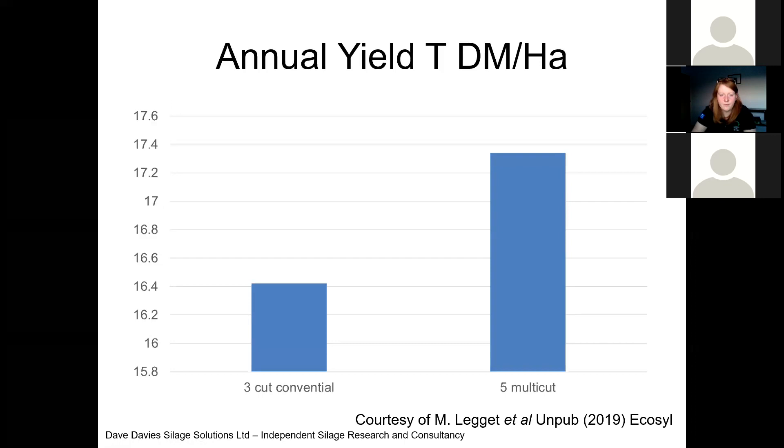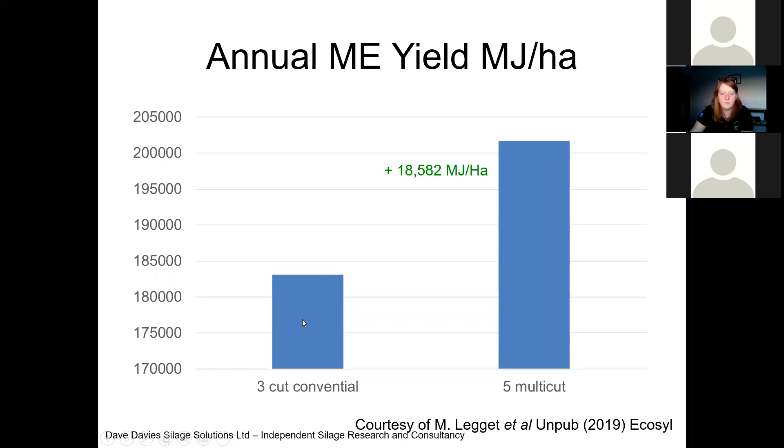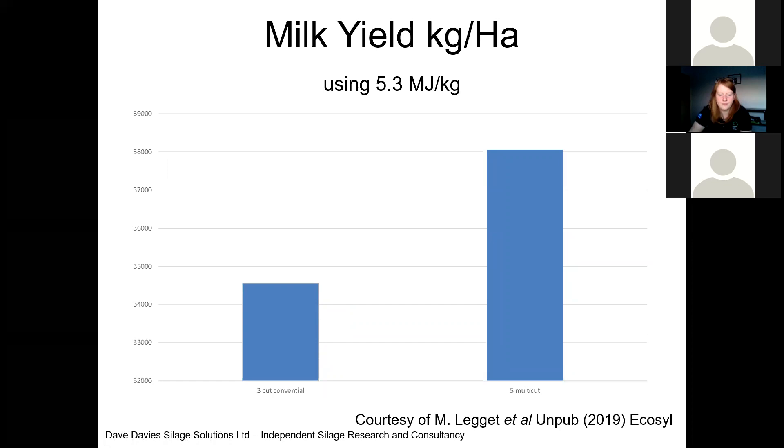This is some data from a farm in Pembrokeshire, where the ECOSYL team did an on-farm study within the same field — a conventional cut versus a five-cut system. There was actually a 0.92 tonnes of dry matter per hectare improvement with the five-cut multi-cut system. When we look at ME on a dry matter basis, it was 0.48 megajoules more per kilogram dry matter. On an annual yield per hectare basis, that comes out at 18,582 megajoules per hectare more. Using 5.3 megajoules to produce a kilo of milk, that gives us an extra 3,500 kilograms of milk per hectare by cutting more frequently.